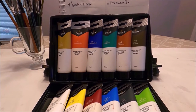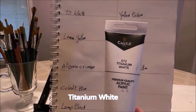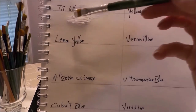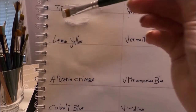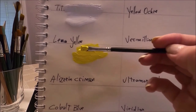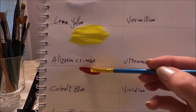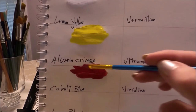I'm going to swatch the colors in the same order as they came stored in the box. The first color is titanium white. I find most whites in acrylic paint are not opaque lately, but as you can see this one is covering all the writing — it's a very nice opaque titanium white that covers really well. The second color is lemon yellow, like a primary yellow. The next color is alizarin crimson — a beautiful dark rich red, one of my favorites, especially good for painting portraits.